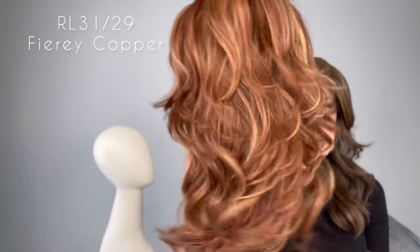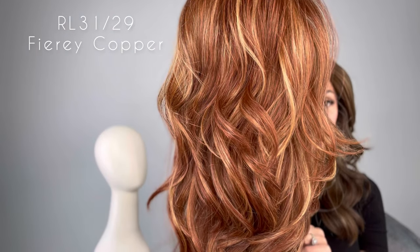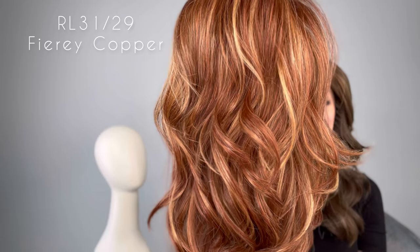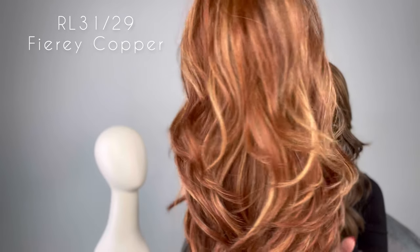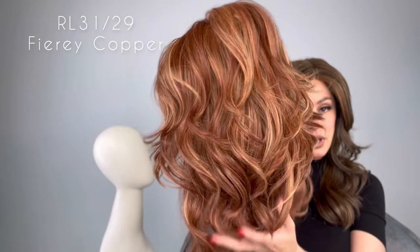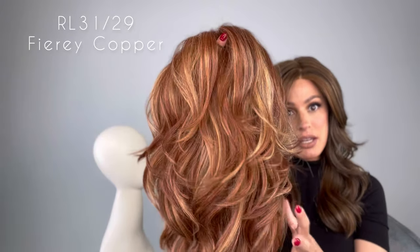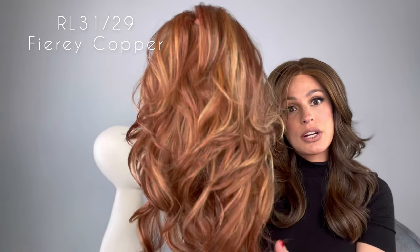Look at how this style moves. It's heat friendly synthetic, so you can straighten this on a low heat setting or you can add more body and curl — just make sure that you don't go over 275 to 300 degrees. I mean, I don't ever really see wigs made like this anymore with this much hair and this much volume.